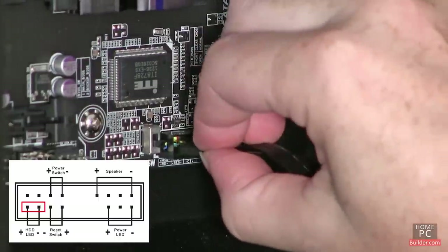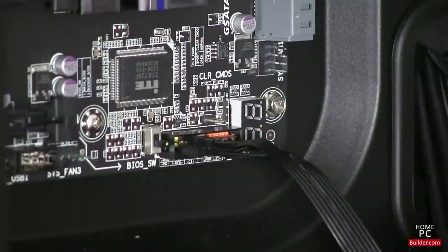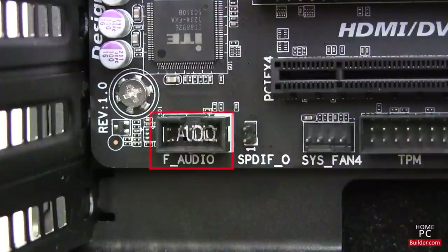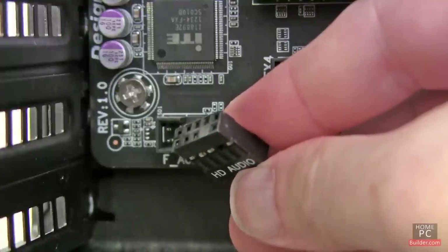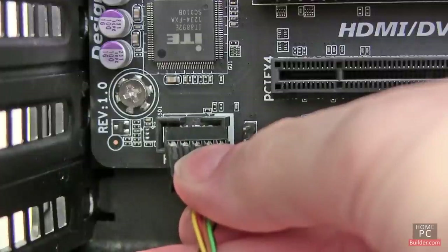This will ensure, in most cases, that they are attached in the correct direction. If it turns out that a light on the front of the case doesn't work, make sure the cable is connected to the right pins and try flipping it over. Most cases also have ports on the front panel for audio in and out and USB. The audio cable coming from the front panel connects to an F-Audio or AAFP header on the motherboard. The connector has one missing pin and will only go in one way. We're installing an add-on sound card in Lesson 8, so we will wait to install the audio cable.